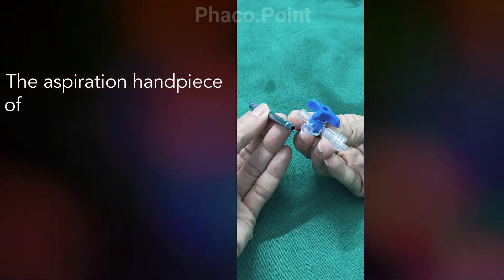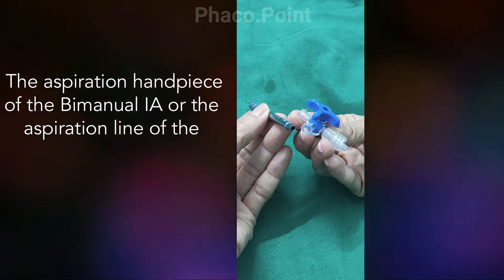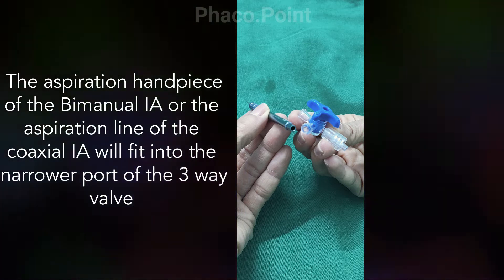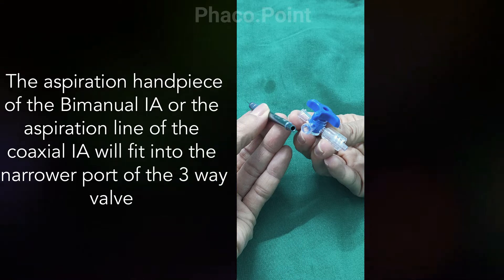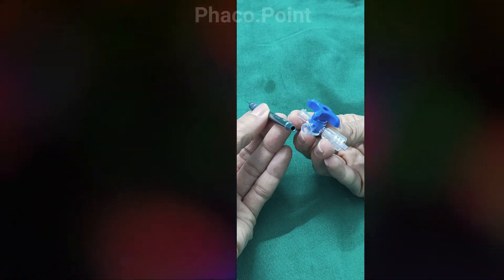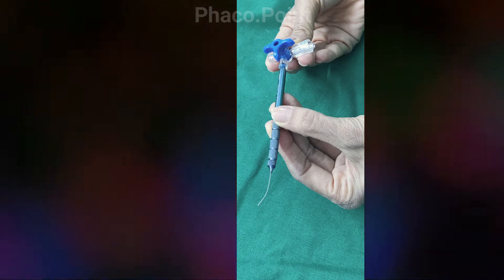Let's now move to understanding the aspiration cannula. As you can see, the aspiration cannula is the narrower of the two cannulas. And this aspiration cannula fits snugly into the smaller port of the three-way. And this is what it looks like when it is attached.